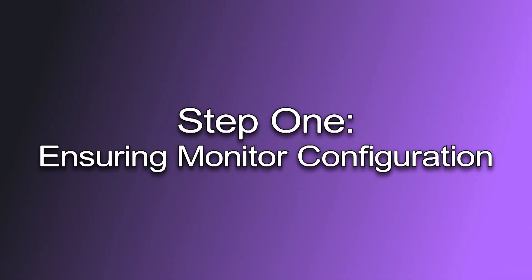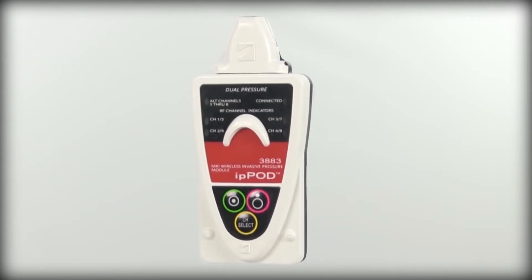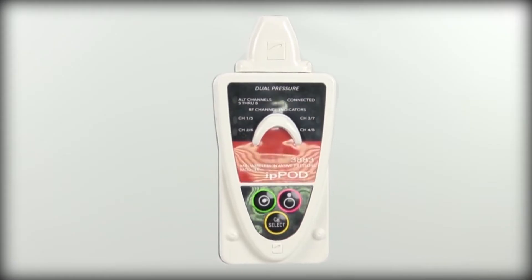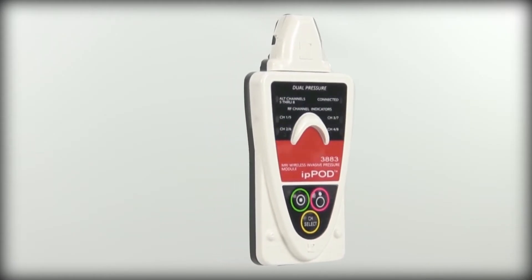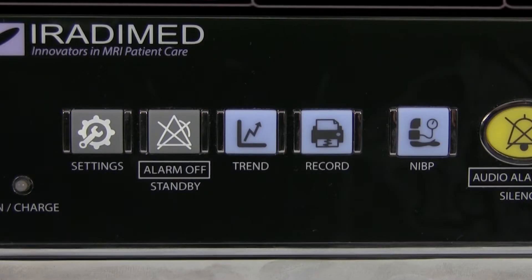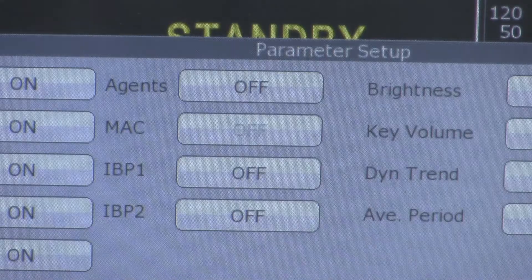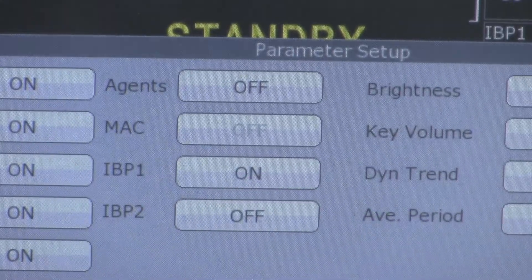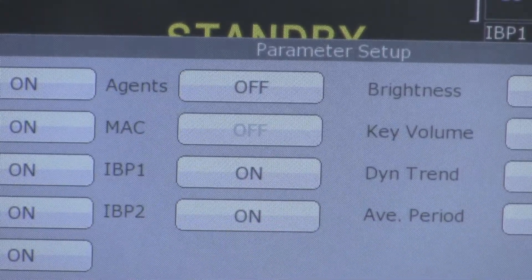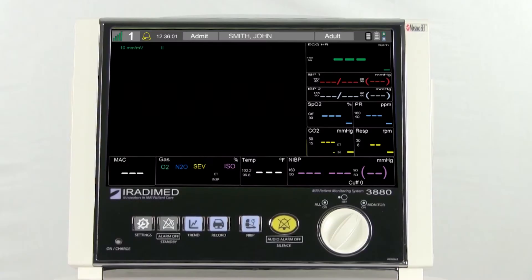Step 1: Ensuring Monitor Configuration. Before the invasive blood pressure pod can be used correctly, the invasive blood pressure section needs to be activated under the parameter setup function located under the settings menu. First, the user will push the settings button located on the front of the monitor. The user will push the parameter setup button and will then press IBP 1 and/or IBP 2. Once the user has selected IBP 1 or 2, press the back button twice. The monitor is now ready to measure blood pressure invasively.